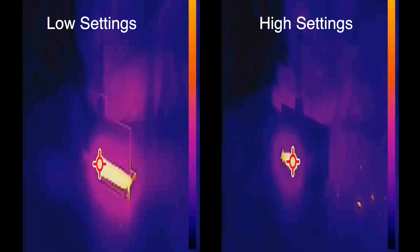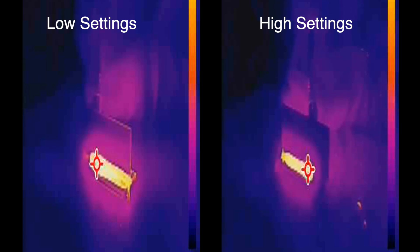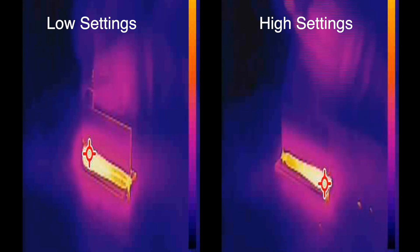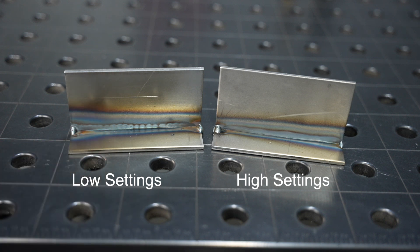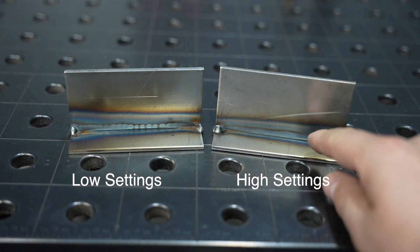I lined these up so the ends of the welds would finish at the same time. Notice on the left at the low settings how much the coupons around the weld are lighting up — they're just getting really hot — where on the high settings not nearly as much, because I'm getting in and moving along quickly. If we look at the back side of the actual welds you can see with the heat tint, which is another indication that with the low settings you're putting quite a bit more heat in.